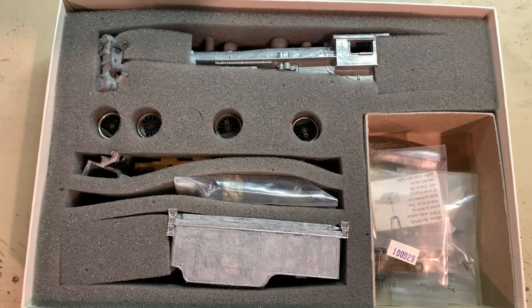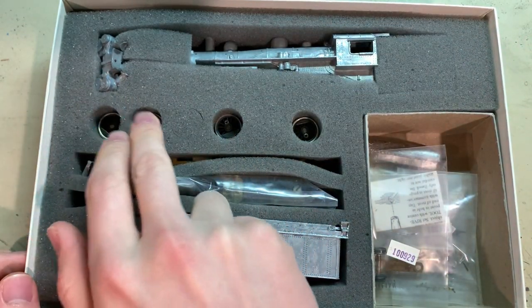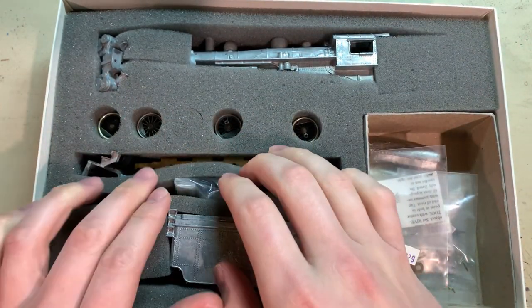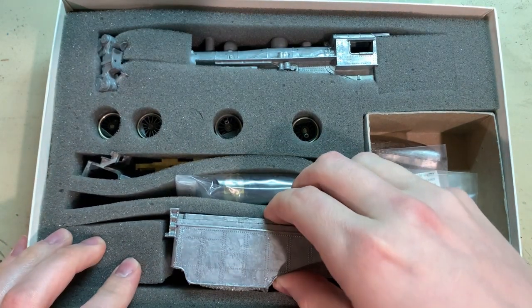Here's the kit and its packaging — a brand new in the box Bowser Old Lady 2-8-0 steam engine kit — in the typical arrangement for Bowser steam engines. You've got the boiler shell, the cylinders up here, drive wheels in there, chassis and motor in this area, and right here is the tender.